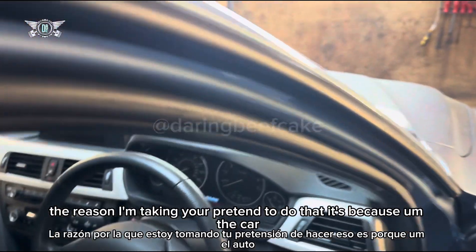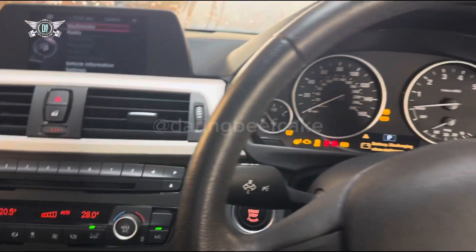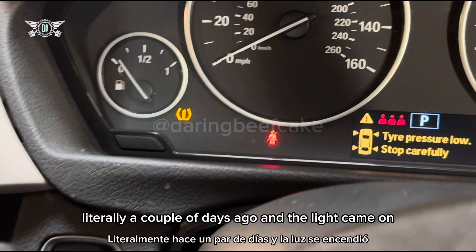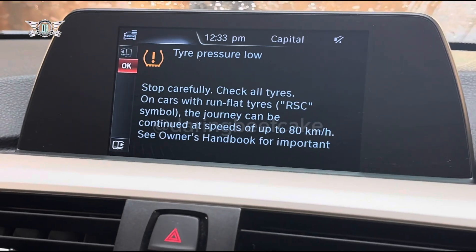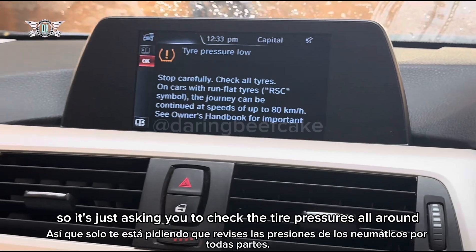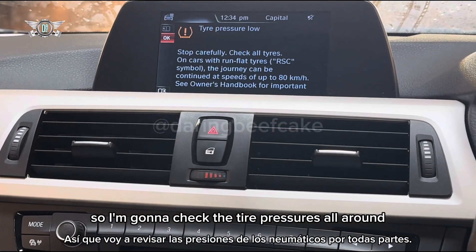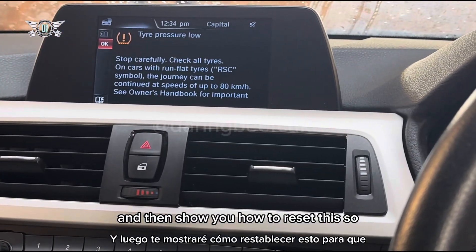The reason I'm taking the opportunity to do that is because the car has been parked for a little while, and then I took it for a drive a couple of days ago and the light came on. It's just asking you to check the tire pressures all around and then you need to reset it, and that may involve a small drive. So I'm going to check the tire pressures all around and then show you how to reset this.